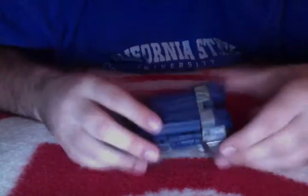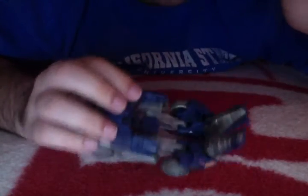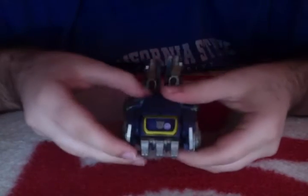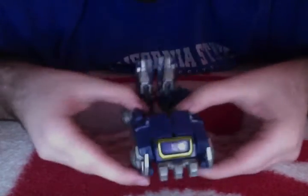Let's transform him, shall we? You can start off by splitting the legs apart first — that makes it a little bit easier to pop the legs up like this. If you then fold the leg out, you can already see the feet and parts of the legs. Now you just have to simply split this front piece apart. To get the arms to come out, you have to bring down the assembly with the legs.